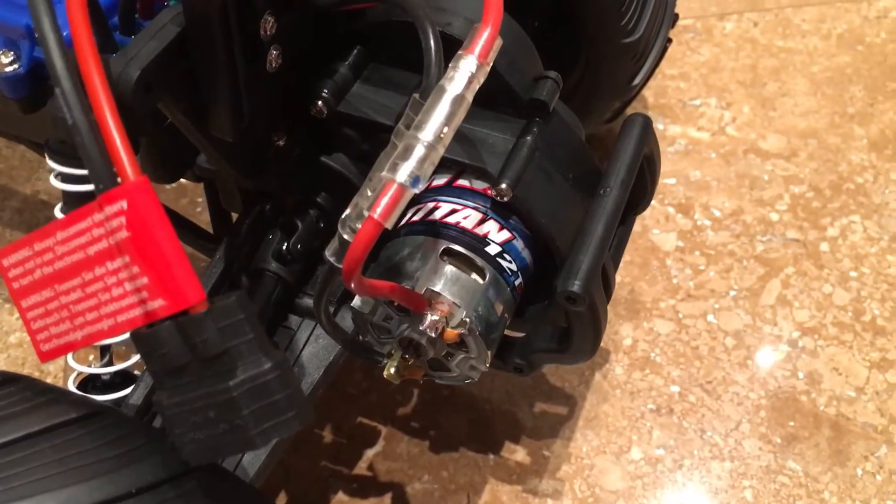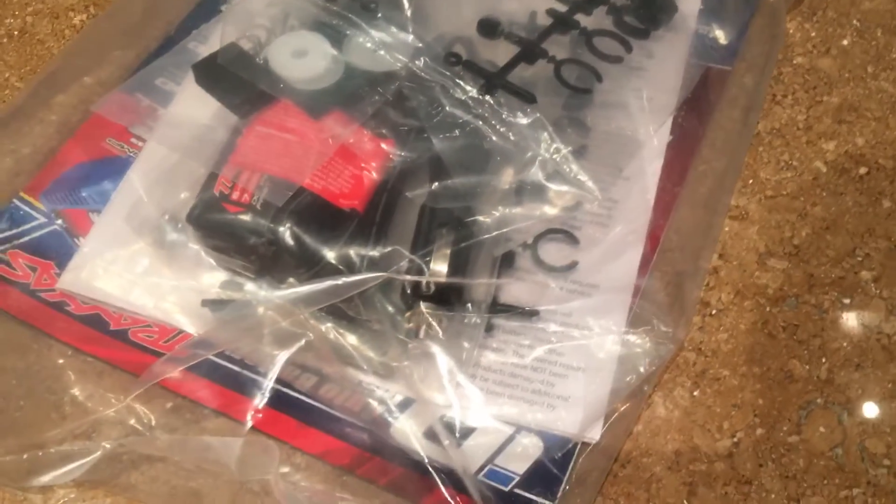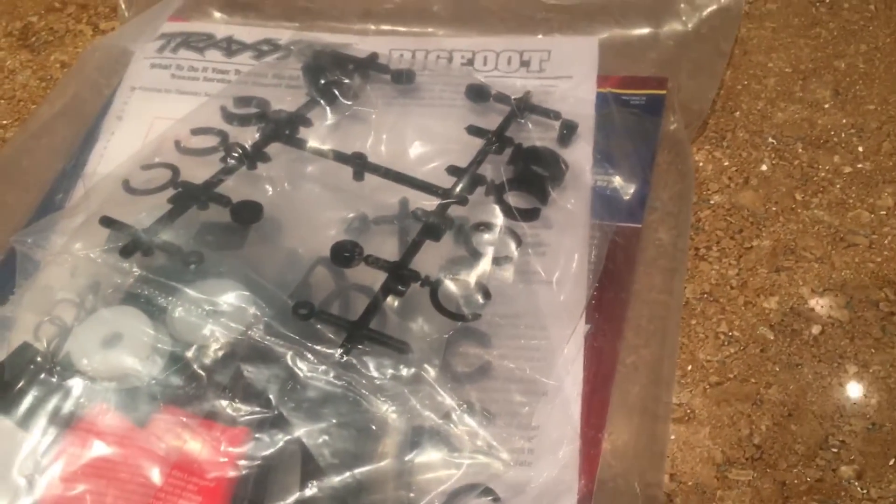This is the battery that it comes with and this is the chassis. The motor is at the back. This is everything that we've gotten inside it, and there's a charger too.